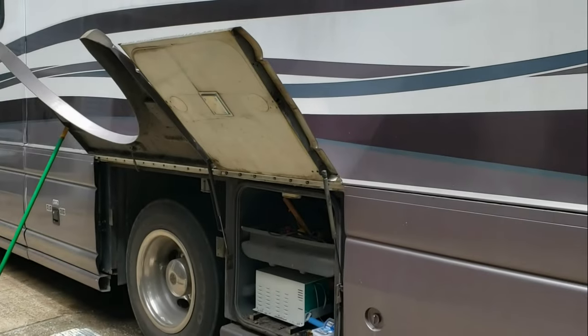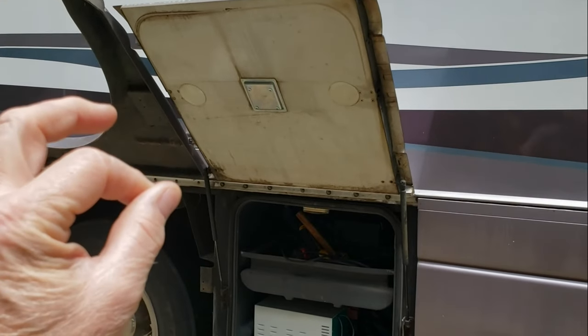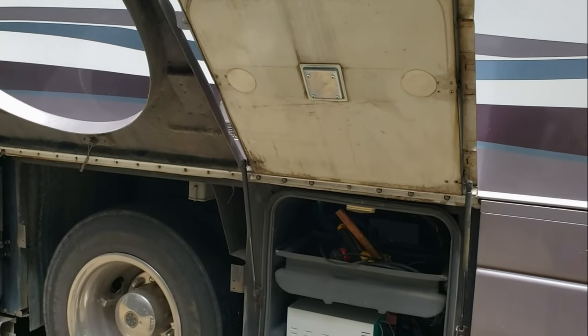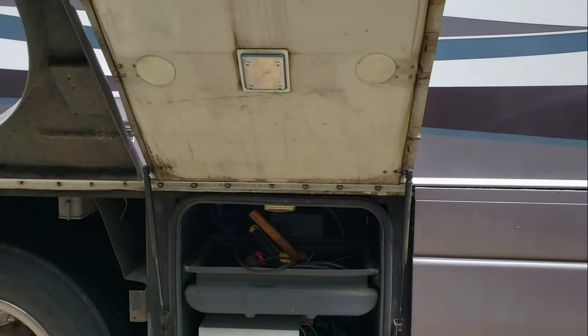All right, welcome back to The Garage. We've got a little bit of a different topic for today. We're going to be talking about Class A motorhomes and the propensity for water intrusion to be an issue.